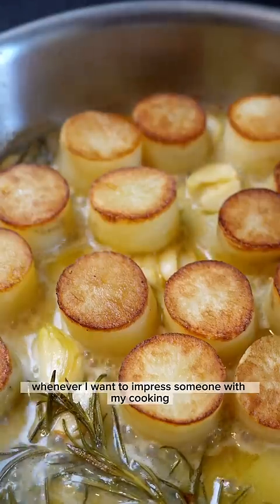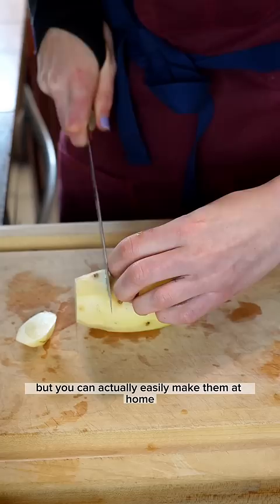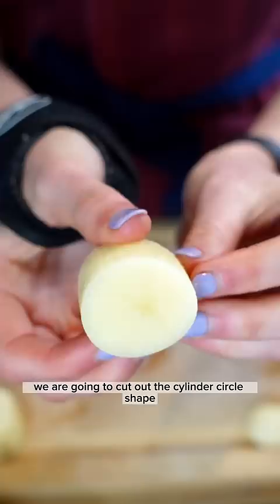Whenever I want to impress them with my cooking, I make them fondant potatoes. They're buttery, soft, delicious — they're often used in fine dining, but you can actually easily make them at home. Here's how: cut russet potatoes into one-inch rounds and then with a ring mold, cut out a cylinder circle shape.